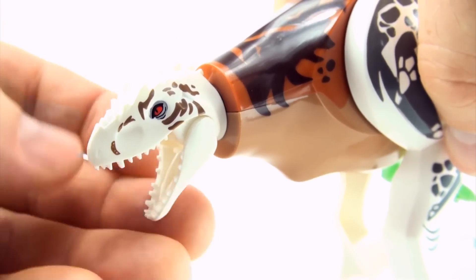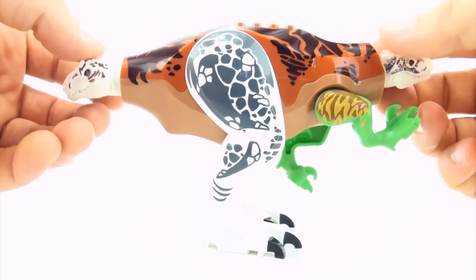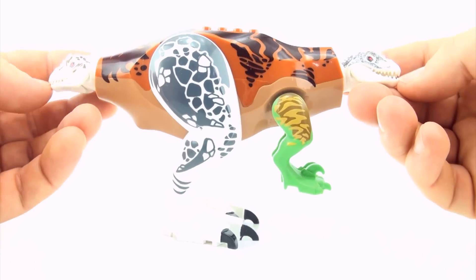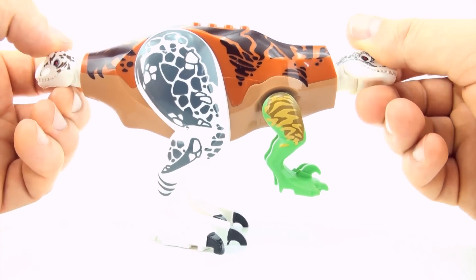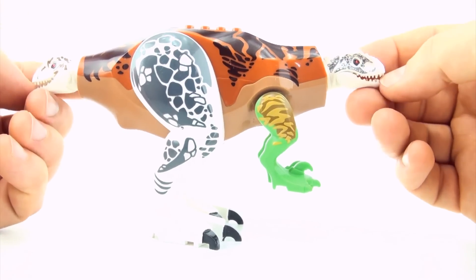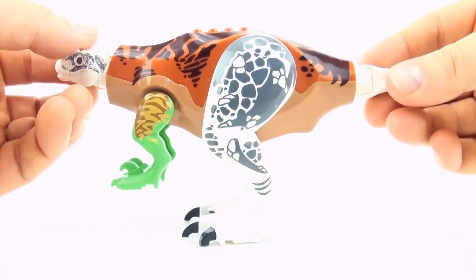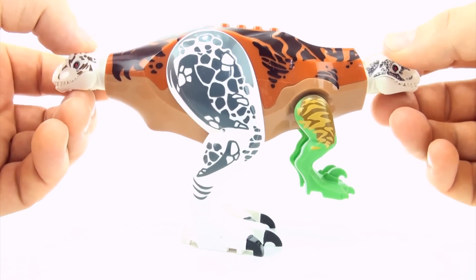An Indominus Rex head at each end of the dinosaur — that would be a very scary thought. So what are we going to call this mutant dinosaur? It's got Tyrannosaurus in it, Indominus in it — a double Indominus — and it's got a bit of Velociraptor in it. I think it should end in Raptor. A double Indominus Tyrannoraptor. What do you guys think of mutant dinosaur number four, the double Indominus Tyrannoraptor?